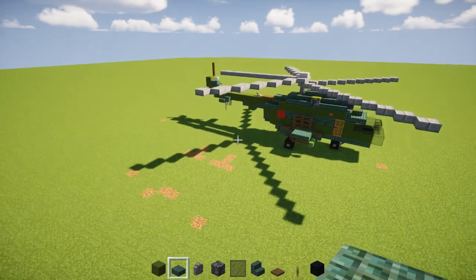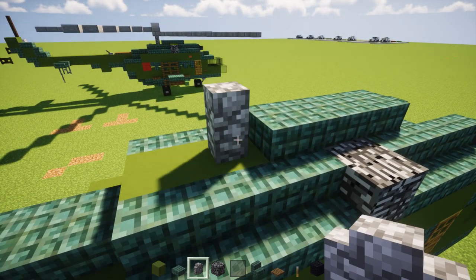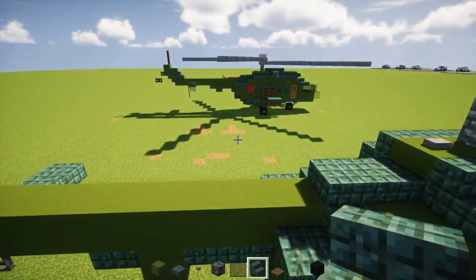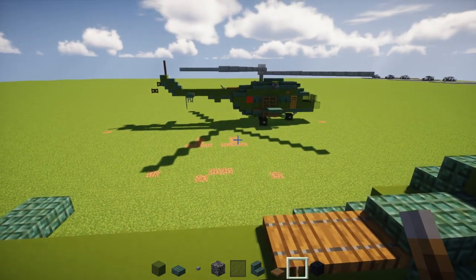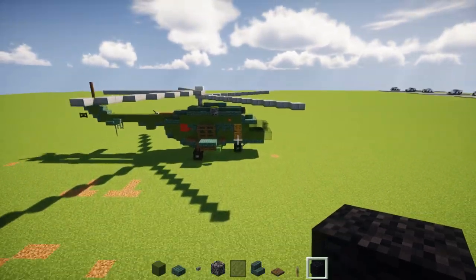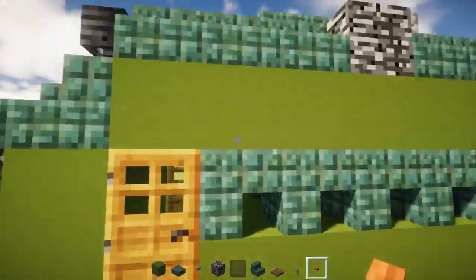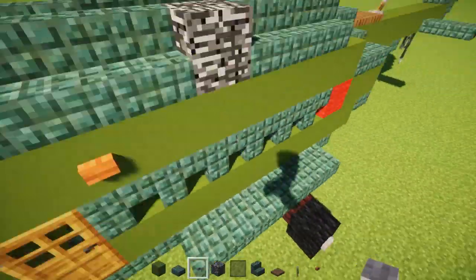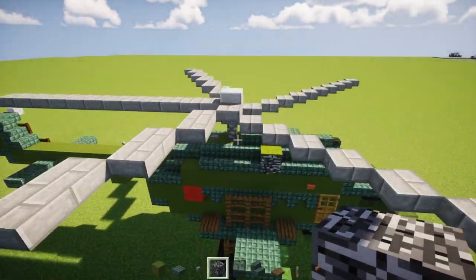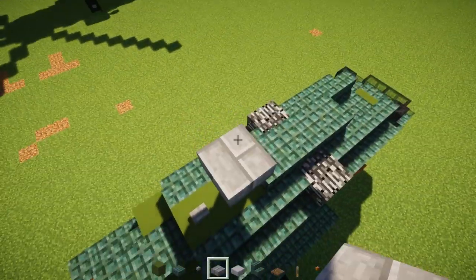Next we're going to have four green concretes and a black wall. On the sides we're going to have dark prismarine stairs — three blocks — and then a bedrock, same thing on the other side: three stairs and bedrock. Fill in the rest of the stairs on the sides. In the front of this turbine we're going to have two dark prismarine slabs. Now on the very top we'll have dark prismarine slabs — a row of three — and a cobblestone wall for the rotor. Add a stone button after it. Over here we're going to have two spruce trapdoors and a lever pointing backwards. And add that acacia wooden button — a pretty small detail — diagonally back towards the door. Let's also add a stone button to the sides of all the wheels.